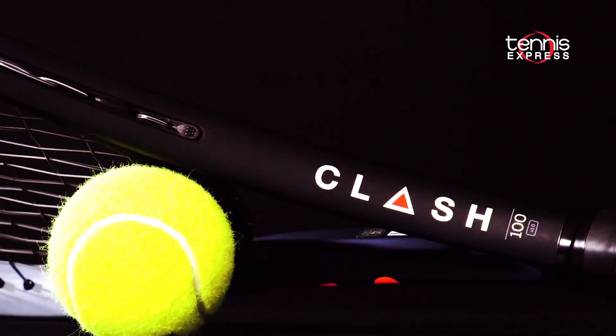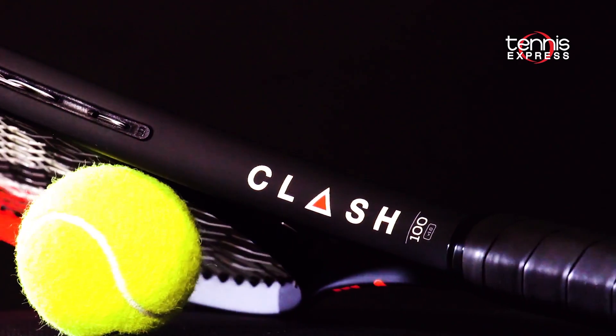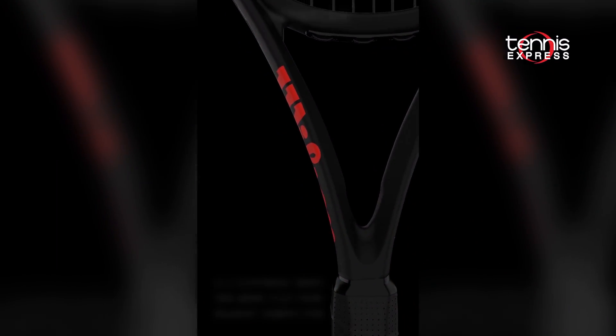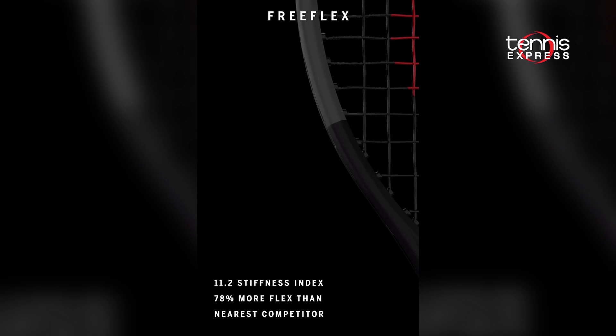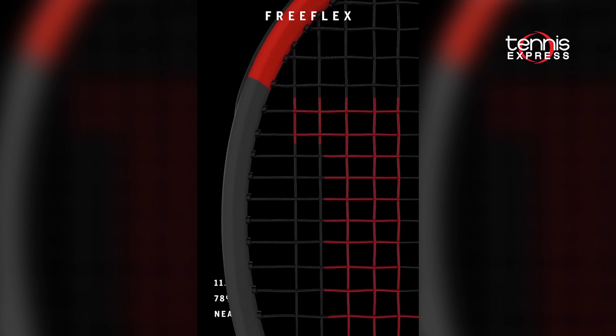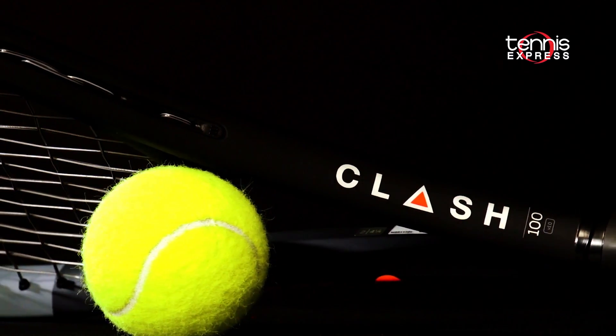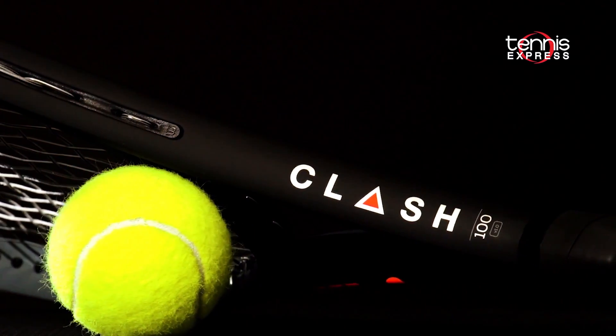Wilson went back to the drawing board and redesigned a tennis racket from scratch. They built the Clash 100 using FreeFlex, a revolutionary technology designed to make the Clash rackets intentionally bend with any swing style. Utilizing carbon mapping, Wilson hopes to give players the confidence to swing freely yet keep control of their shots.